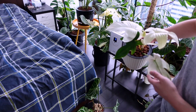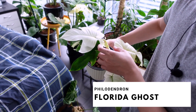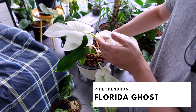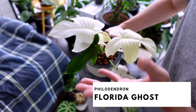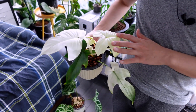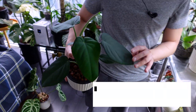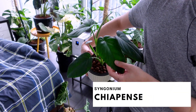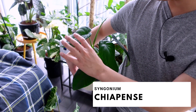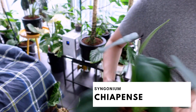Over here, this is one of my Florida ghosts and she's staying white even though winter is here and there's less sun — because she's right off the grow light. She's happy. Then over here we have three more of my Syngonium chiapas pants. One of my favorite plants — I love this plant so much. She's cute and doing her thing.